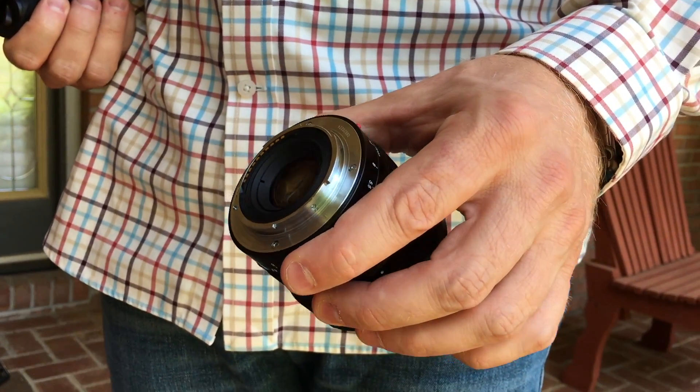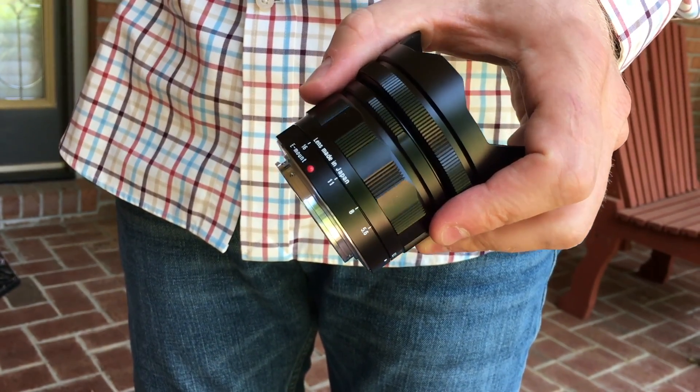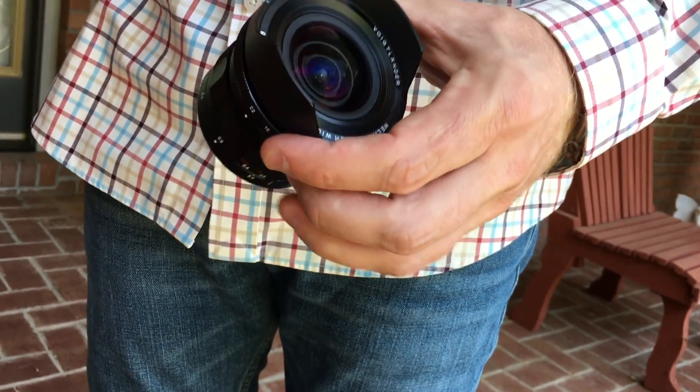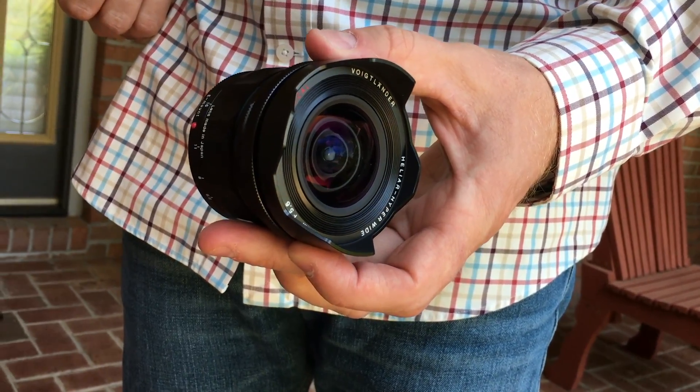The Voigtlander Heliar Hyper Wide 10mm f/5.6 aspherical lens is a new focal length for Voigtlander, made for Sony E-mount and Leica M-mount. On Sony E-mount cameras, the lens communicates the XF data and works seamlessly with focus magnification.